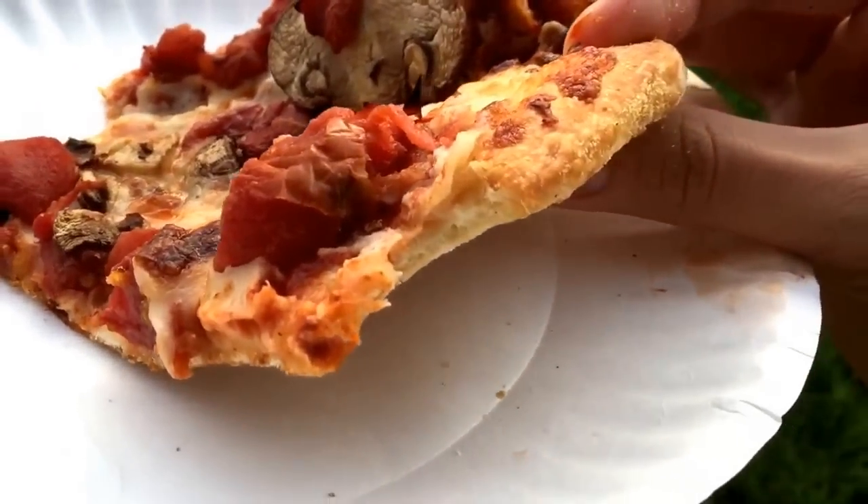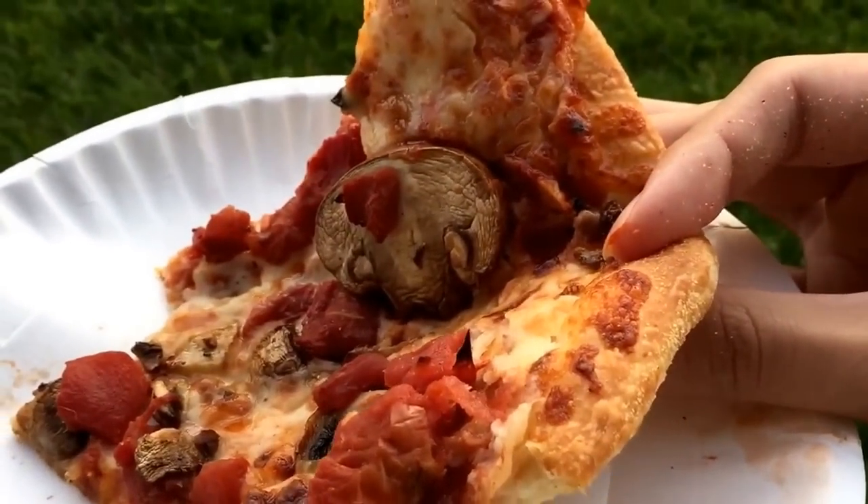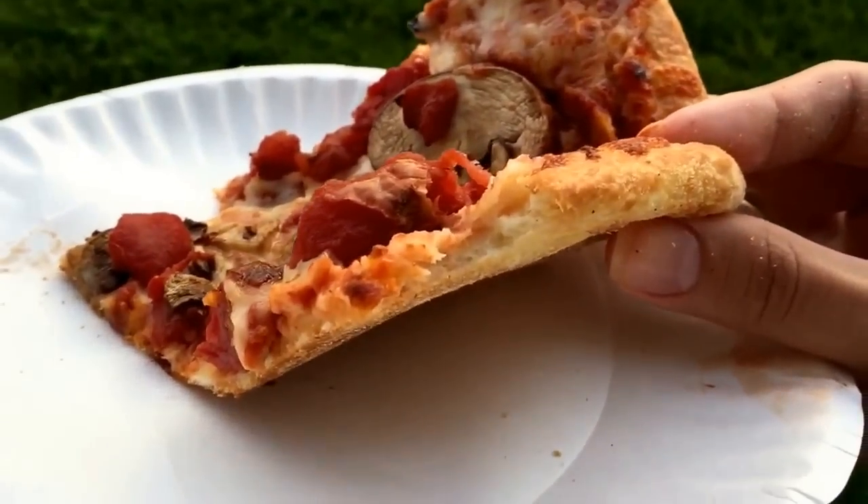This is just an amazing pizza. For me the star of the show is the crust, but the toppings are great, everything's good. For that crust being so good and everything being excellent, I've got to rate this a full 10 out of 10.